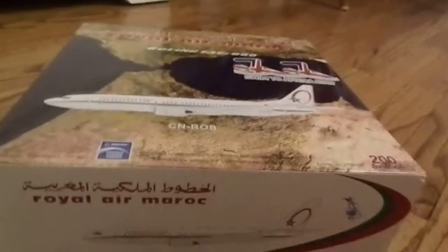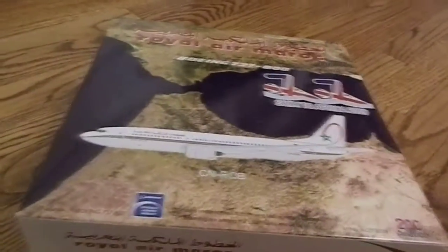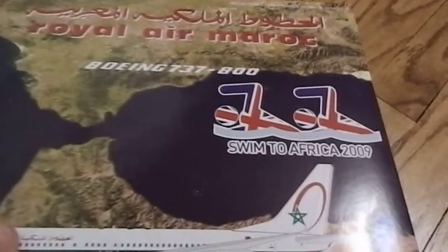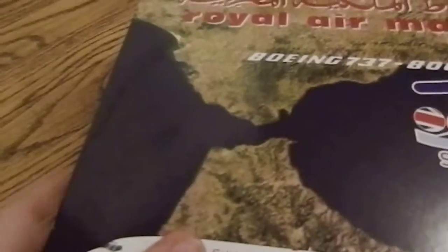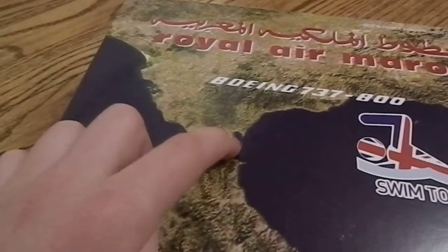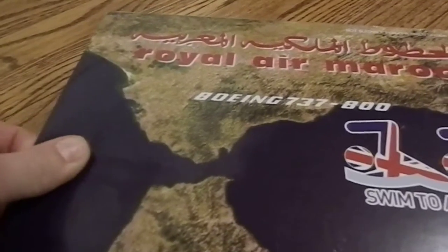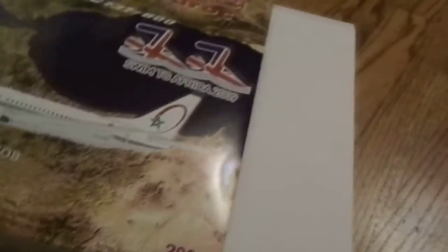I actually got this from a friend who collects models. He just gave this to me today as a gift. It's really nice. And it's got this special Swim to Africa 2009, the Straits of Gibraltar. That's Africa and that's Spain, so you can swim across I guess. So let's have a look at this for you guys.